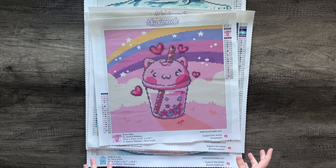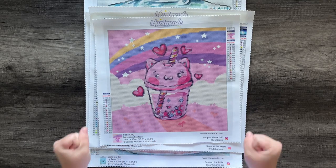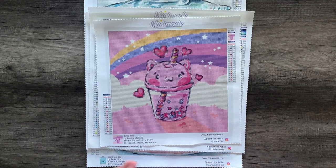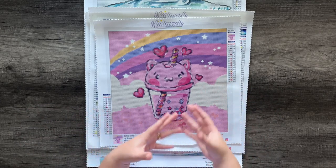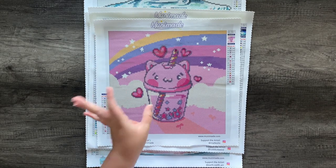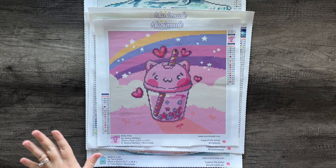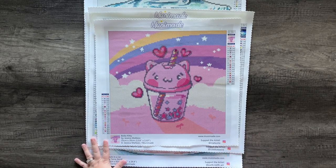As always, I like to go over general MuniMade diamond painting details in case you are a brand new customer. If you're not new to MuniMade, there will be timestamps where you can skip ahead and just see the preview of each kit. Also, the lighting — the sun is going in and out behind the clouds today, but I have a newborn so the time I have to record is few and far between, so we're just going with it.